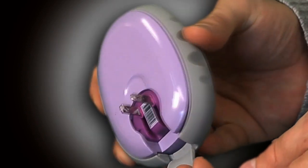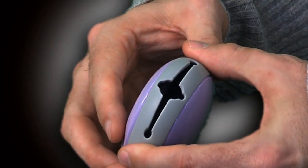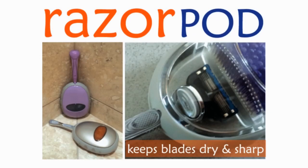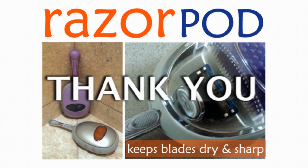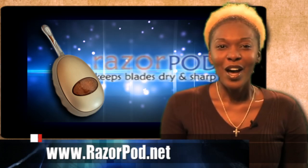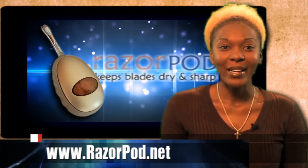Razor Pod is ready to protect your blade for another month. Razor Pod works with any razor. We need your help to pay for the next step: manufacturing of the Razor Pod. Take a good look at the rewards because we have some nice ones, and please contribute and let's make this happen. Thank you. For more information about this project, visit razorpod.net.